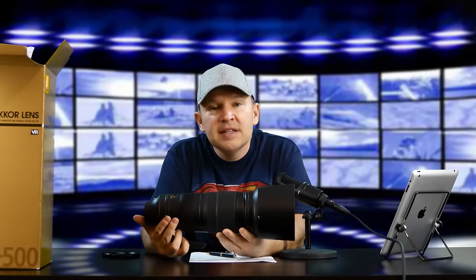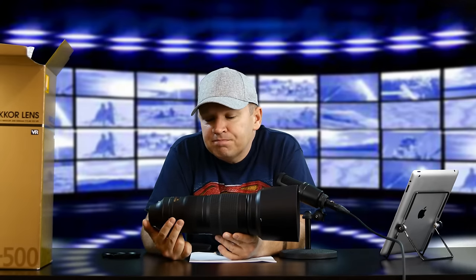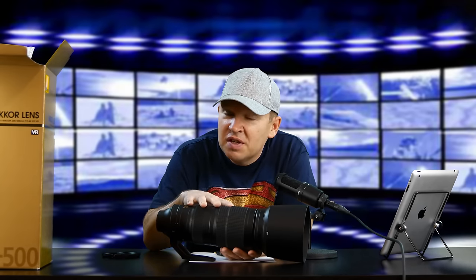F/8 AF support shouldn't be a problem on the D610 or D5500, though I'd double-check both of those. In the box you get the snap-on front lens cap, bayonet hood, rear lens cap, and the semi-soft case — they give you all that with it. I'm planning to take this lens with both bodies, and probably also the P900 which is a 2000 millimeter equivalent, to the Toronto Zoo next week to get some shots of the animals. On the D5500 it becomes a 750 millimeter lens, so that should be great for close-ups.